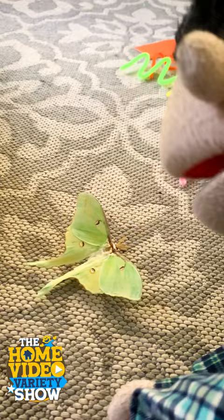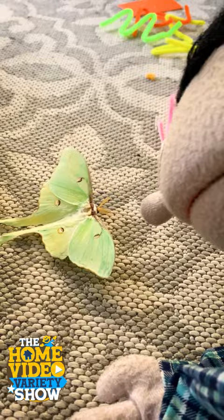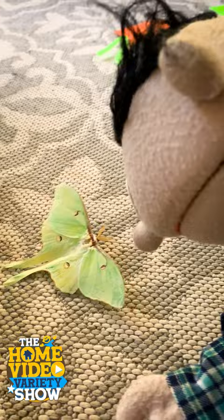Looks like she's ready to fly though. There you go. The American Moon Moth, or the Luna Moth. She's beautiful. Wow.